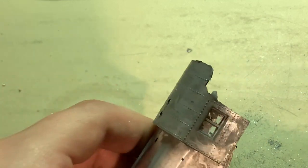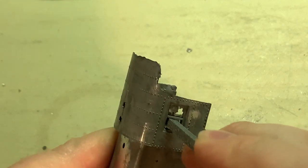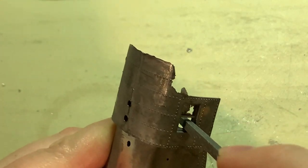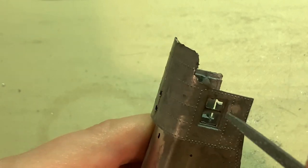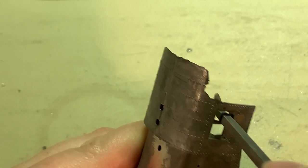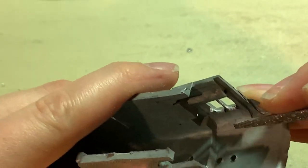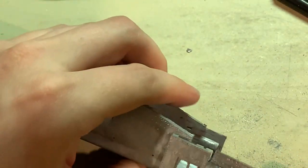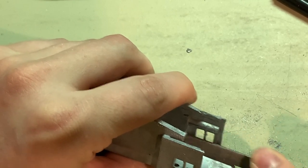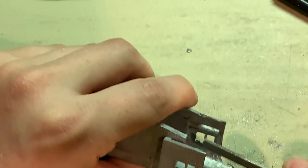For small areas like the cab windows, you want to have a smaller file, like the square one here. A lot of times the larger amounts of flash can just kind of bend and break out, but there are still some smaller bits in there that have to be cleaned out. Just go at it carefully - you don't want to do too much, since these are thin details like the post in the middle of the window. It's pretty easy to file off too much if you're going at it without any care. For remaining flash inside, I'll take the larger file and go at it, sometimes going back and forth until finally it breaks the pieces out.